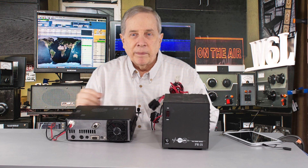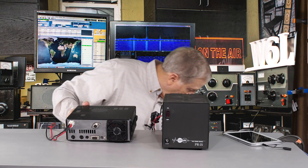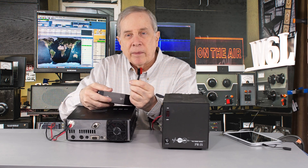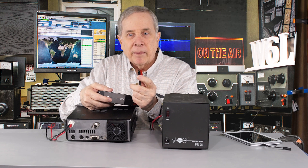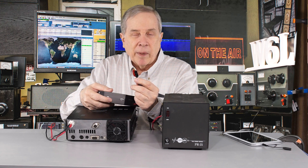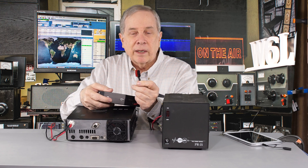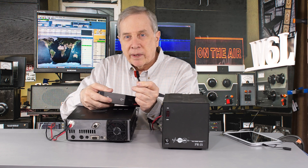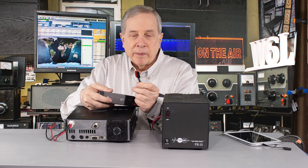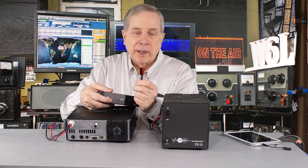Another connector used on Elecraft transceivers and maybe a couple of others is a power pole connector — it's got red and black. The problem with these is that unless you insert a locking pin, it can be easily withdrawn from the back of the transceiver and become unplugged. Also, the orientation of the black and red can be reversed — it's not a polarized connector, so you can inadvertently connect it backwards. On some transceivers, if you hook the plus to the negative on the back, it's going to do some damage. So this is my least favorite connector, but it's on a lot of equipment.